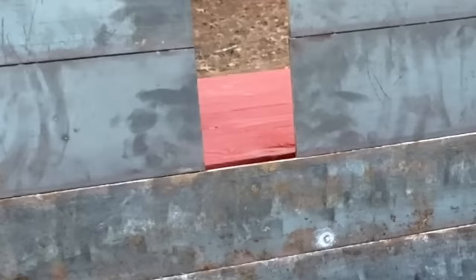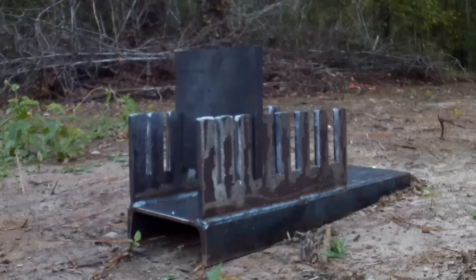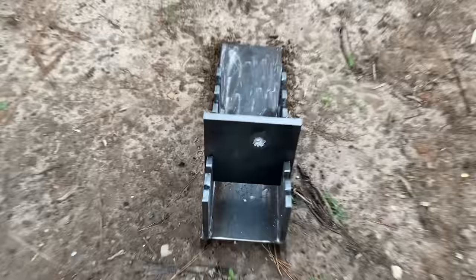Fair warning though — I've literally not had a single cartridge penetrate the half-inch plates yet, so I'd be really surprised if these ones did. Let's go ahead and check it out. I warned you — it didn't go through, but it did go pretty deep.